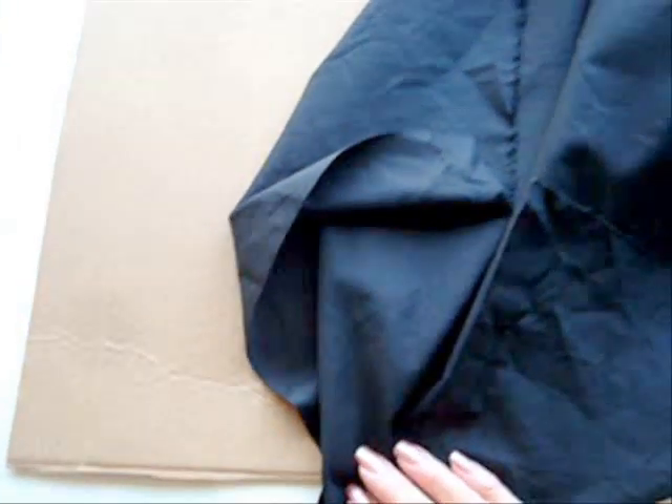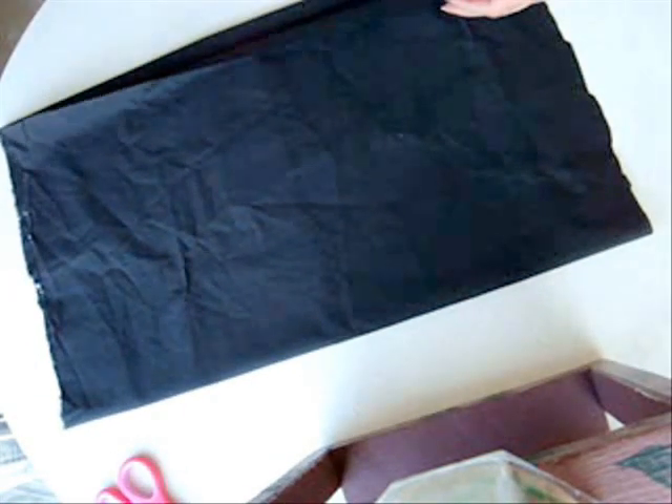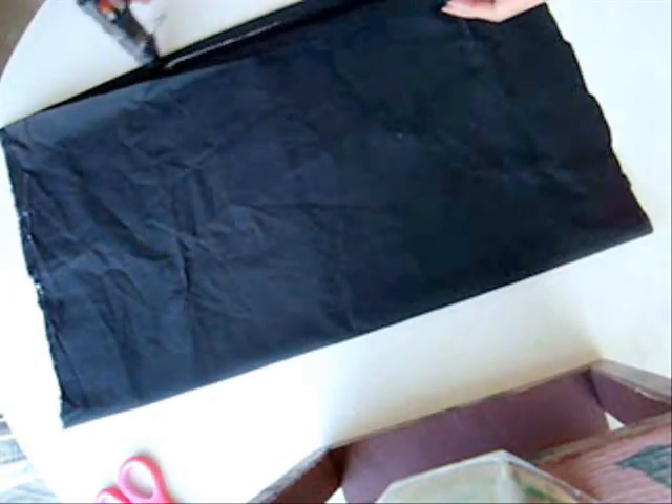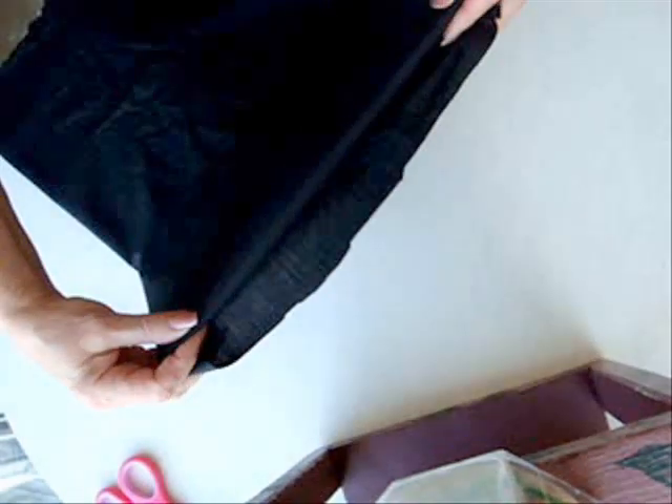To cover your cardboard, you'll need some fabric or an old t-shirt. Wrap your cardboard with fabric to cover it, and run a line of hot glue along this edge — like that. On the sides, tuck the fabric to the inside and place some hot glue.